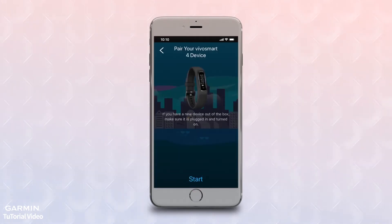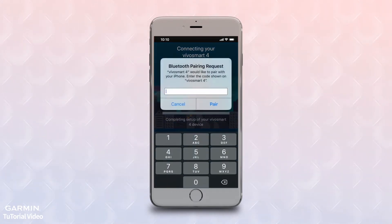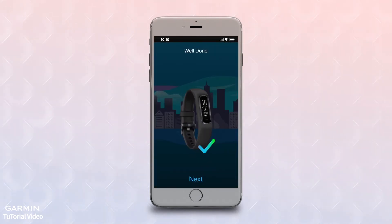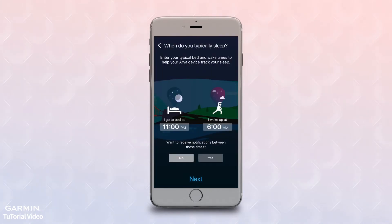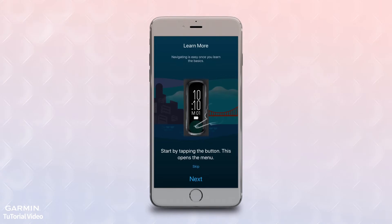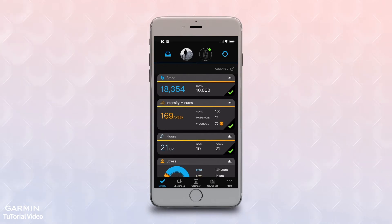The app will begin searching for devices in the area and should find your VivoSmart 4. To complete the pairing, enter the six-digit code that is displayed on the device. After pairing is complete, the app will walk you through a series of customization options, such as selecting sleep times, wake times, and watch faces. It will even walk you through some guided tutorials, such as how to start a timed activity. You can always go back to Garmin Devices later if you decide you want to change any of your custom settings.